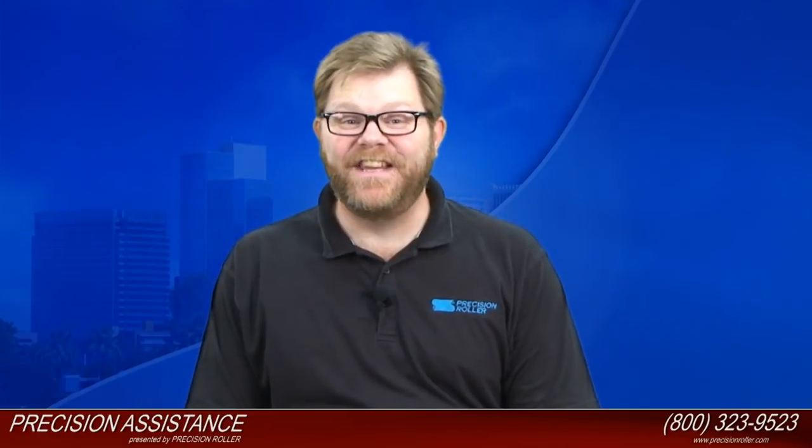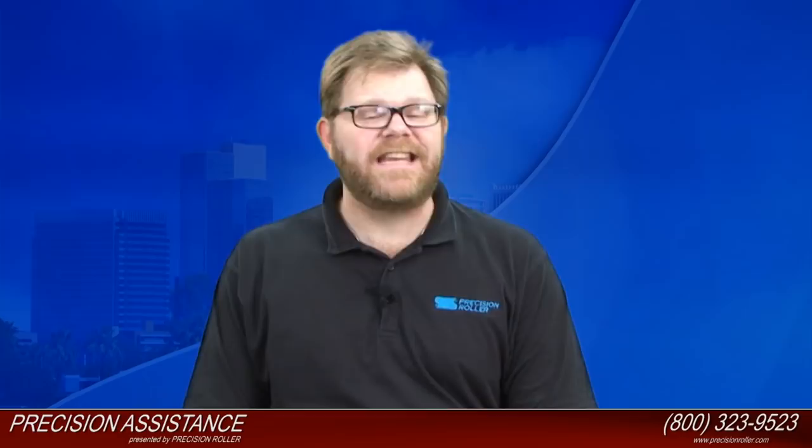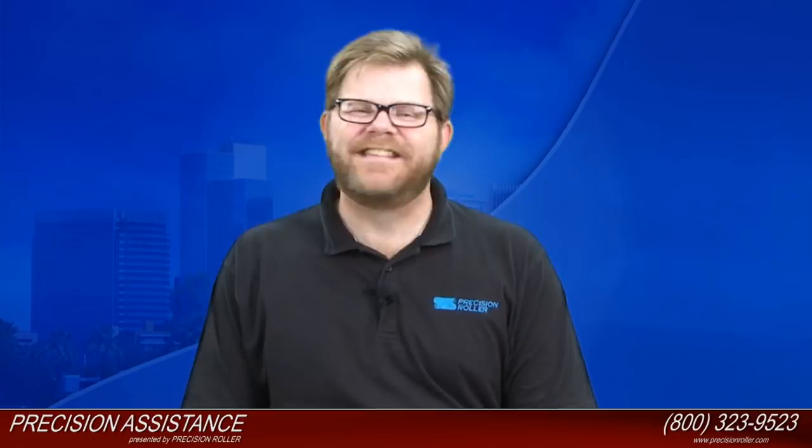I'm Timothy, your host for Precision Assistance. Today we're going to assist you in installing a fixing film unit film replacement for the Canon imageRUNNER C3380 and the C2880. Anytime during this video if you have any questions regarding this install, please feel free to give us a call at 1-800-323-9523 or visit us online at PrecisionRoller.com. Stay tuned because the best is yet to come.